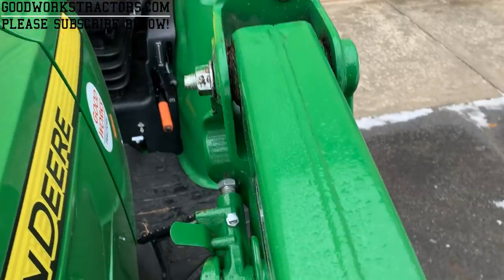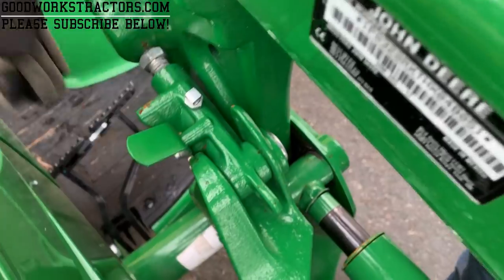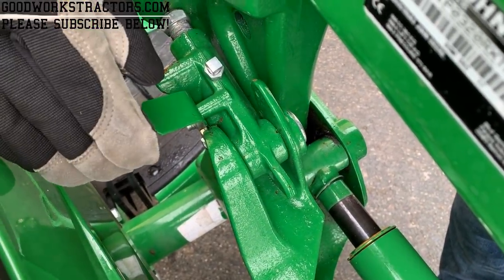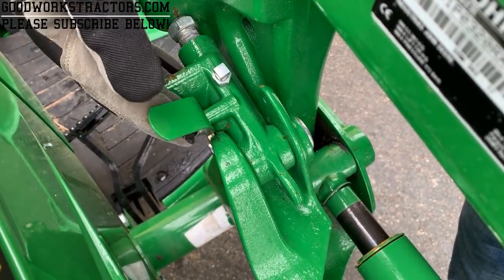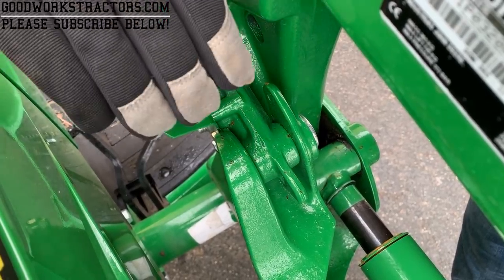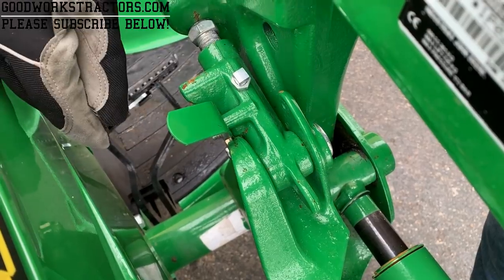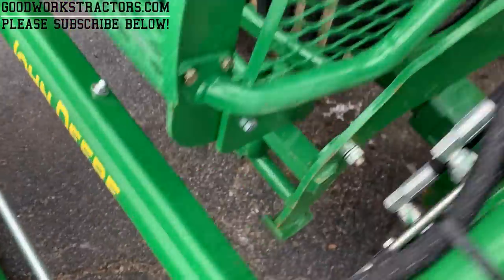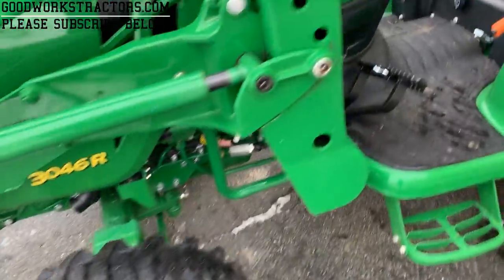Now I'm going to do the same thing on the 320R loader to show you how to take that on and off. These brackets work the same way — apply down pressure with the loader just like with the 120R and 220R. There's the same bracket contraption on both sides. Release on both sides, push this little piece up to release it, and again you've got the parking stand with the little feet down below.